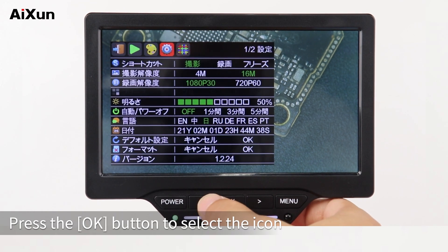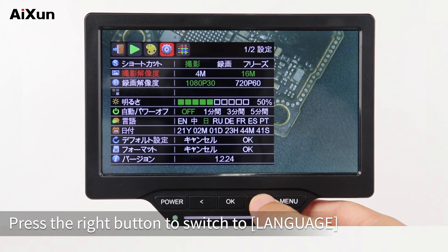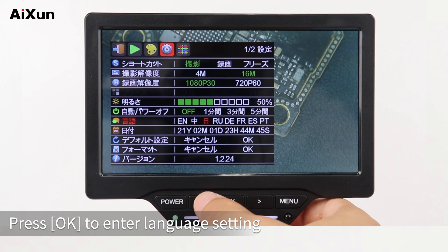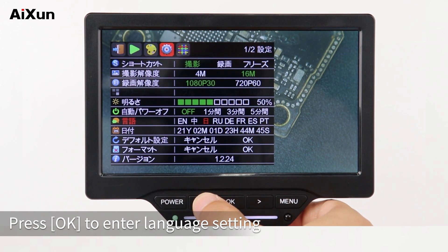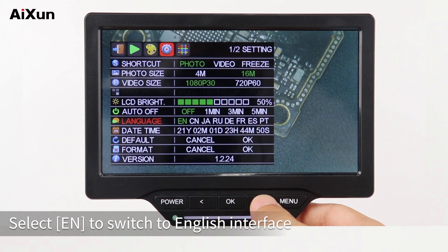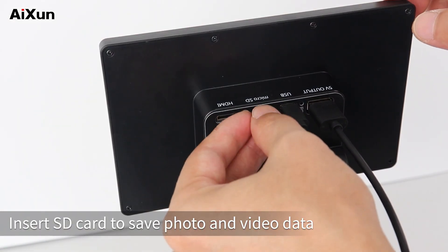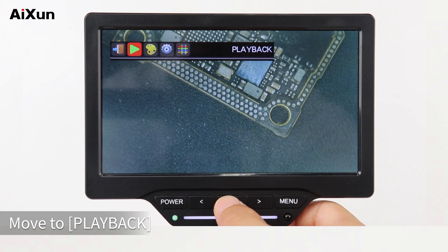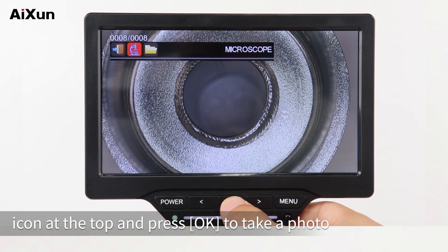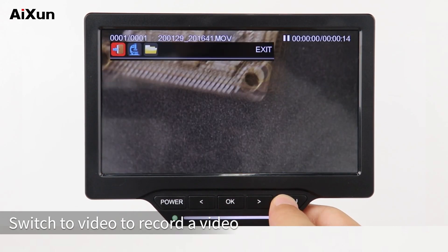Press the OK button to select an icon. Click Setting to set the language: press the right button to switch to Language, press OK to enter language setting, and select EN to switch to the English interface. Move to Shortcut to switch between photo and video. Insert an SD card to save photo and video data. Move to the Playback icon at the top and press OK to take a photo, or switch to video to record a video.